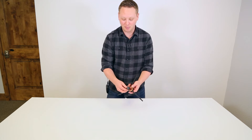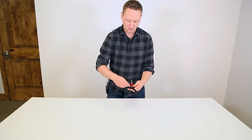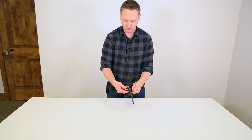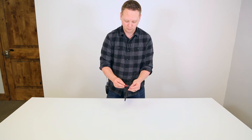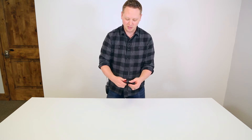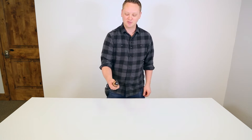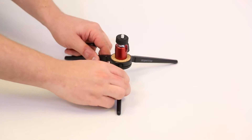It does come with this ball head which locks down pretty good and pretty tight. The ball head is removable so you could put just about any tripod head on there that you wanted. I haven't really used a tabletop tripod very much in the past, but I can see where that could come in useful for certain applications. It would fit in your camera bag really nice and easy.